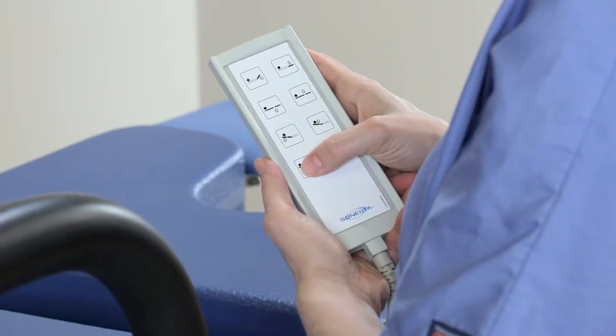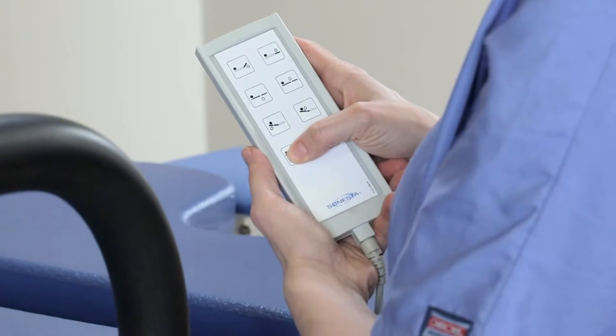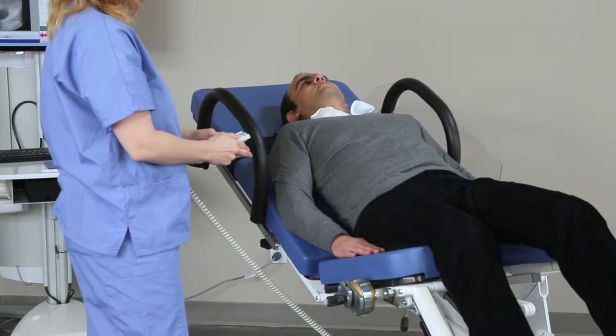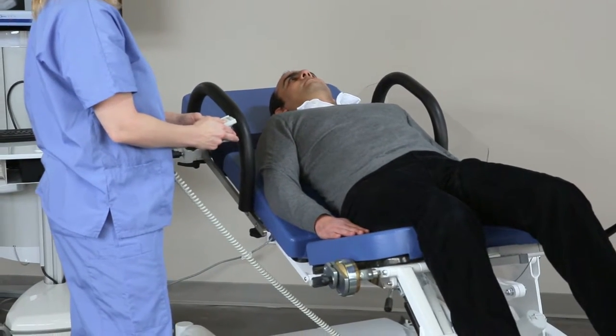The last pair changes the angle of the whole table, moving the head end up and down. Two buttons can be used simultaneously to maneuver the patient.